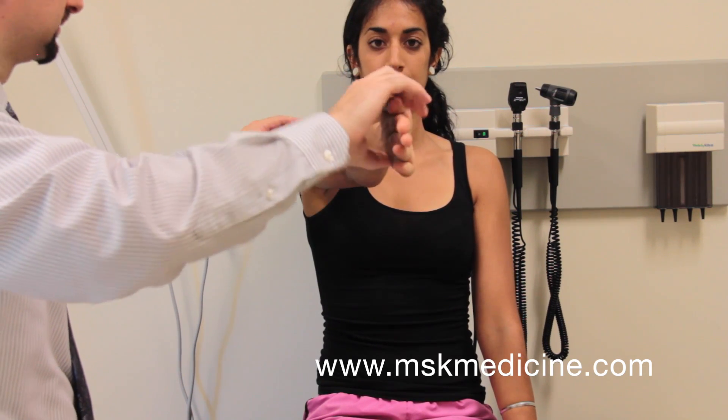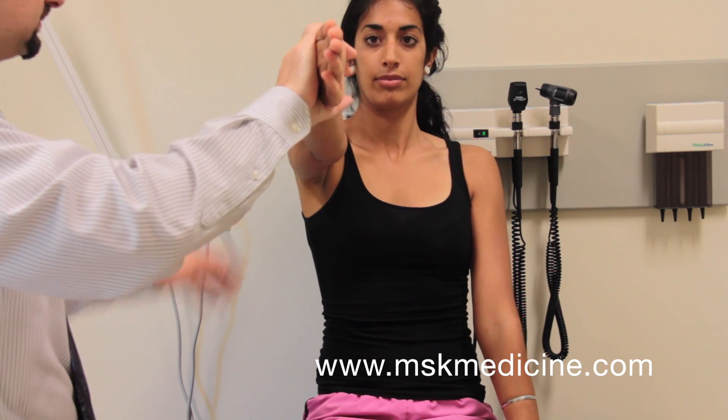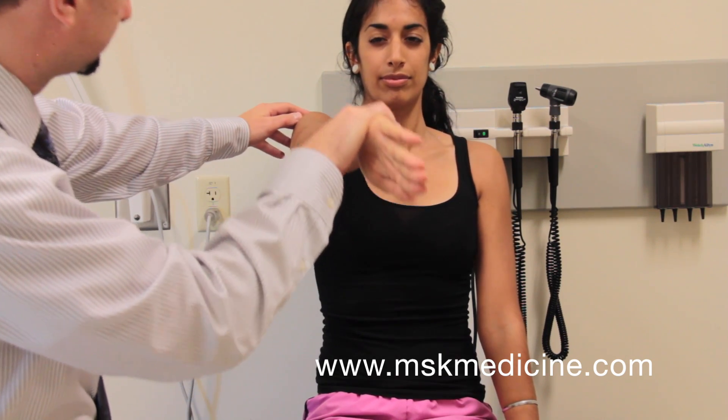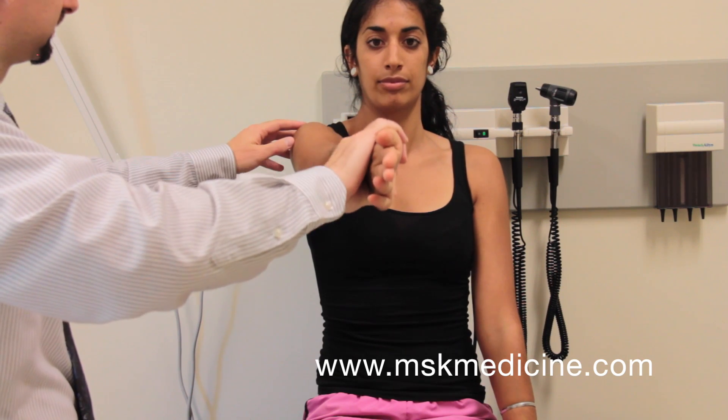Repeat the test with the arm externally rotated. The test is positive for labral pathology if pain is produced with the arm internally rotated, but not externally rotated. The test is positive for AC joint pathology if there is pain with both maneuvers localized to the AC joint.